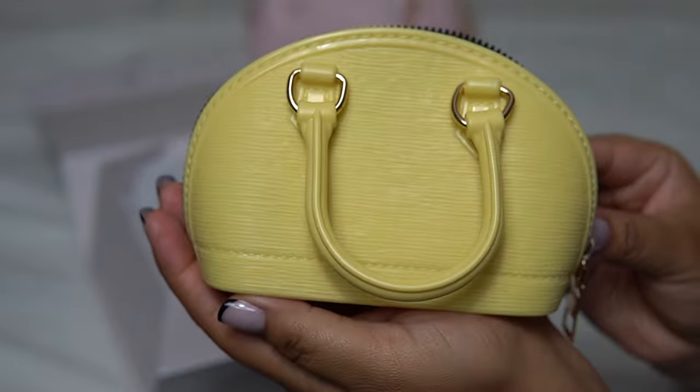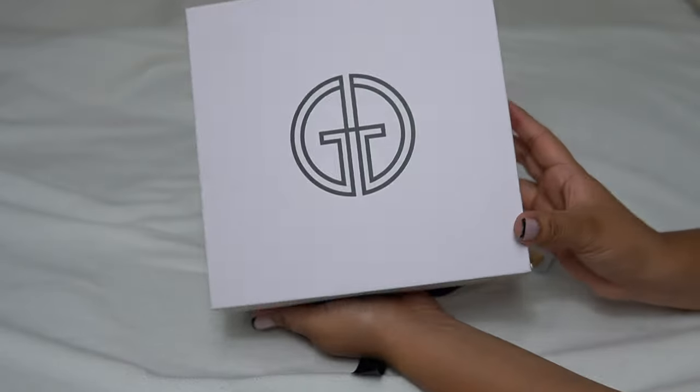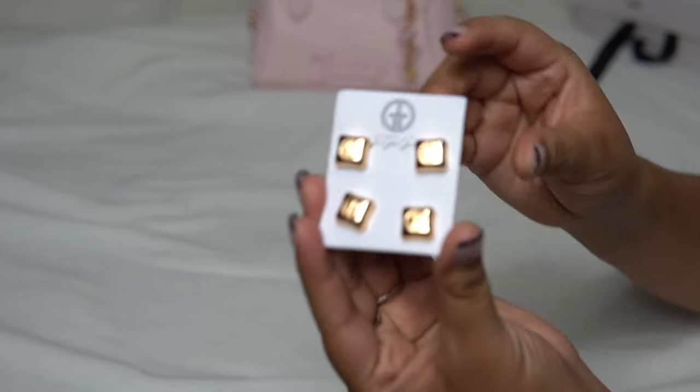Oh yeah, isn't this so cute? So 10 out of 10 packaging. And I've been loving these heels so much.